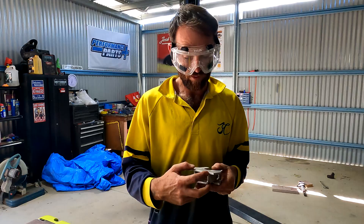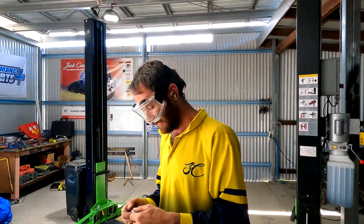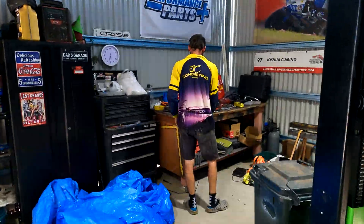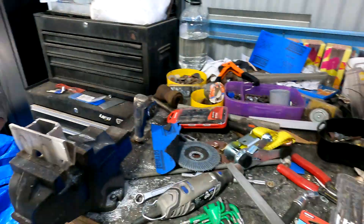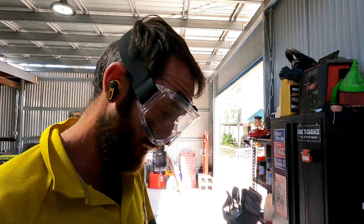We'll notch these out with a die grinder. Just cleaning up the bench - my mum says it's meant to be messy.